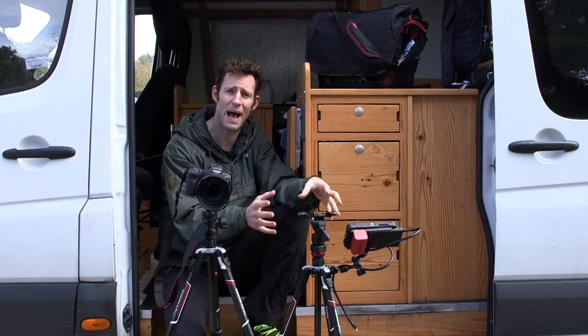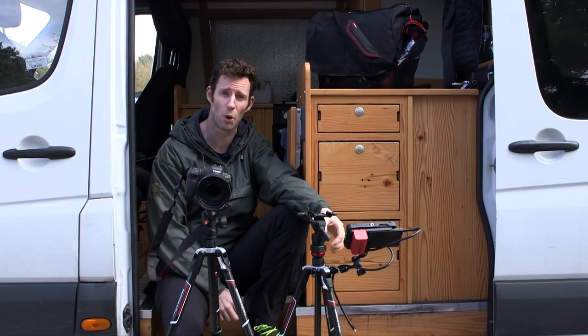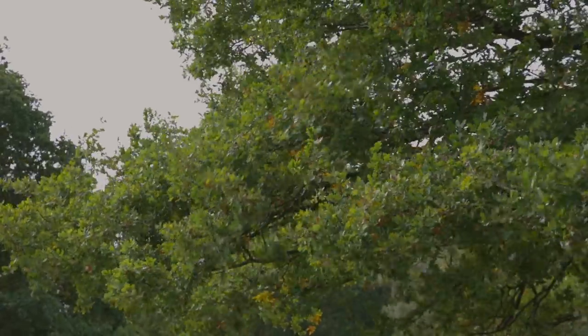But that gives you a very compact, very easy to use and, crucially, very easy to transport video kit. Now really the key thing about a tripod is that if it's not stable, you're not going to use it.